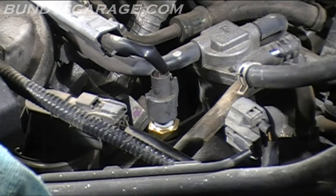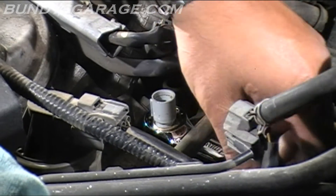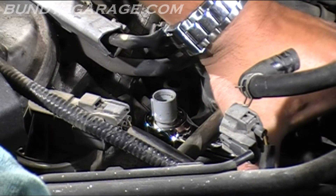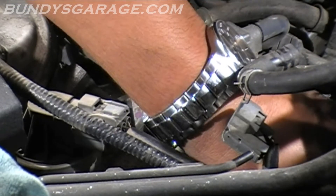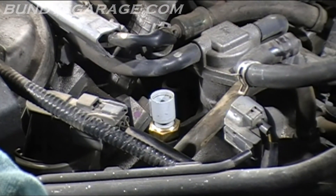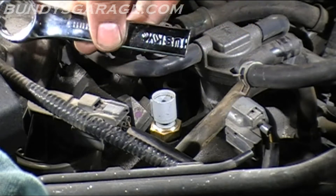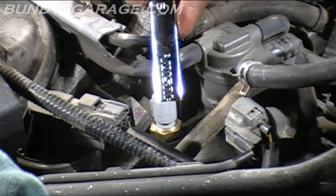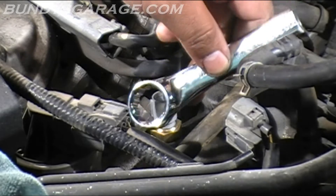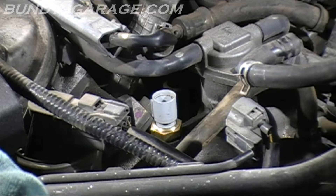What you need to do is just go ahead and replace it. There's a clip on the back side, so get that out of the way. It's a 19mm sensor, so just break that loose. I took a 19mm wrench from Home Depot and cut it in half, as you can see right there, because on the Acura TL that I was working on there was no room to get in there, and I didn't want to take the plenum off and everything else. So I snuck it out basically.